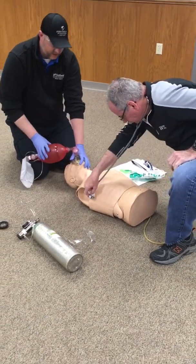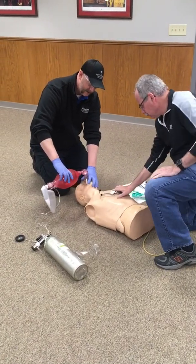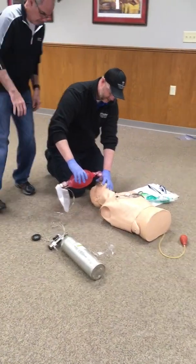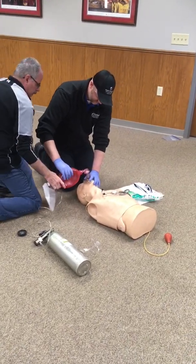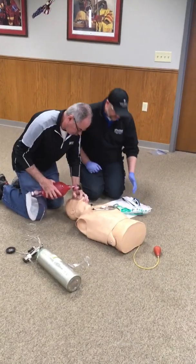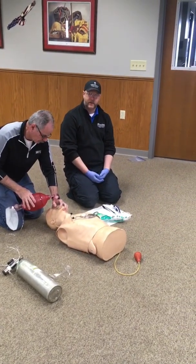Once they tell me that, I'm going to have the evaluator or assistant go ahead and take over ventilations, providing ventilations with oxygen one breath every five to six seconds. While they take over ventilations, I'm going to go ahead and prepare my supraglottic airway.